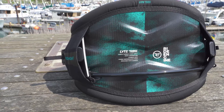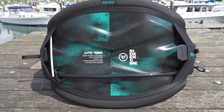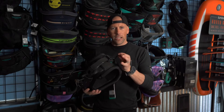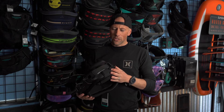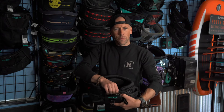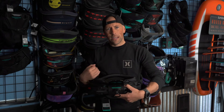It still has some of the same features: it has the handle pass leash attachment here if you're doing freestyle, and it also has the connections for your short leashes, which most people are using. It also has your standard waist belt that runs through the entire harness.